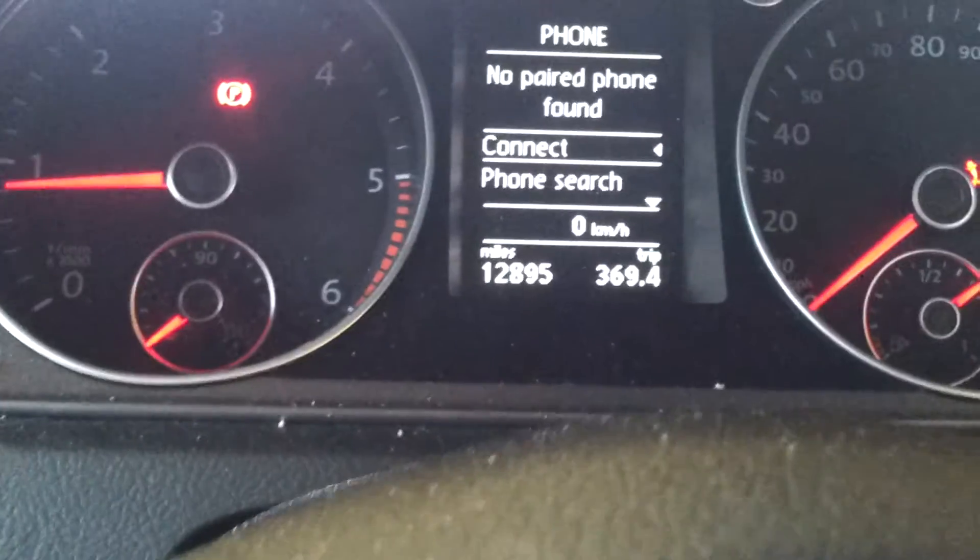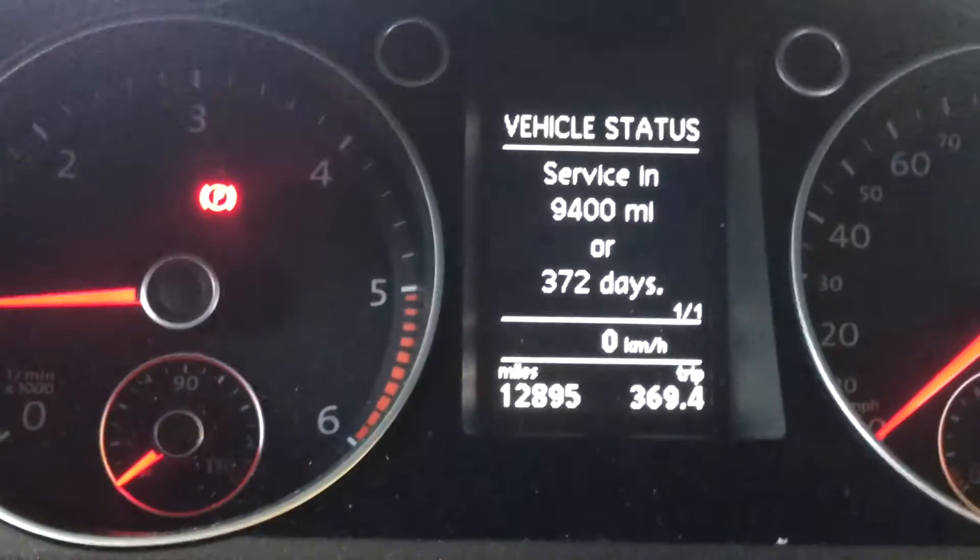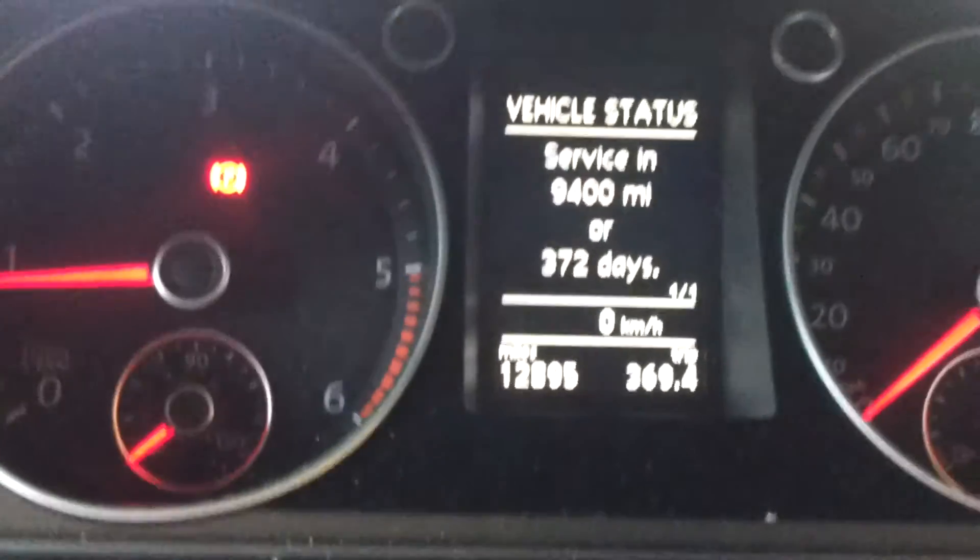All you have to do now is switch the ignition off, start the car, scroll through, and your new service is done. That's it, easy.